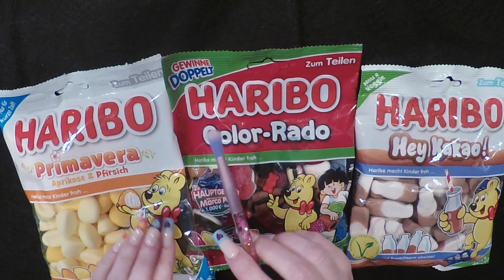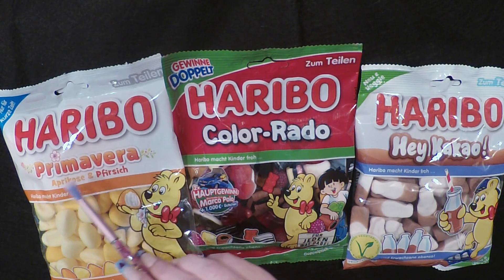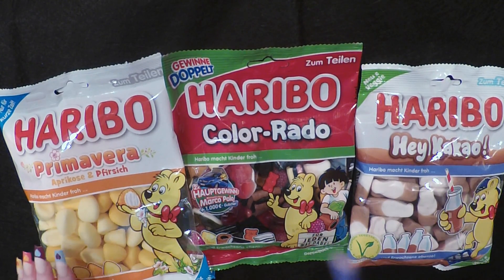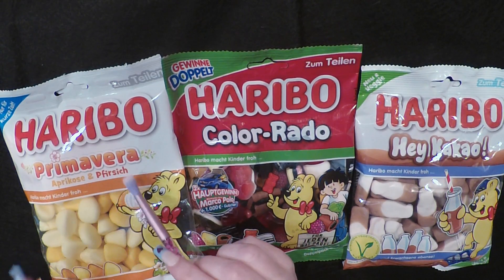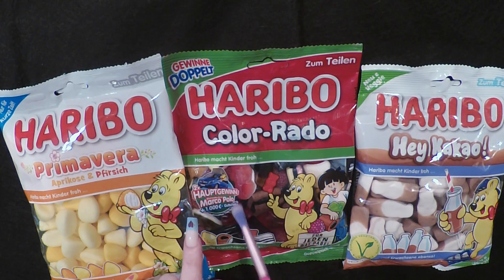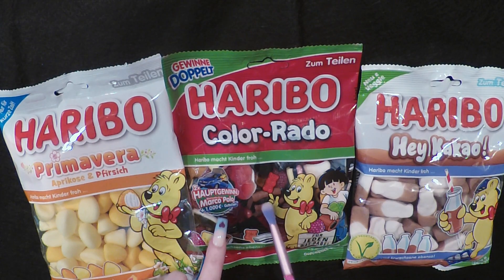What we have is Haribo Primavera, and of course these are all written in German. I'm not really sure on what the specific words mean, but I have an idea. I believe this one is apricot and peach — correct me if I'm wrong. Colorado — I believe this is a mix of a lot of different candies, so I'm very excited.